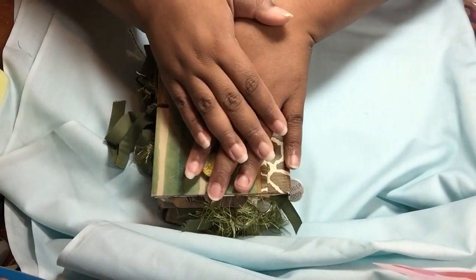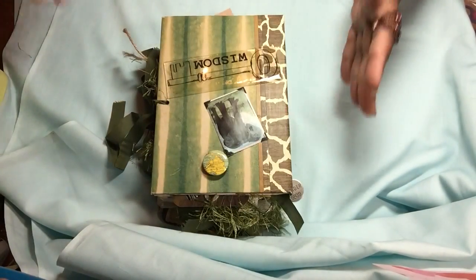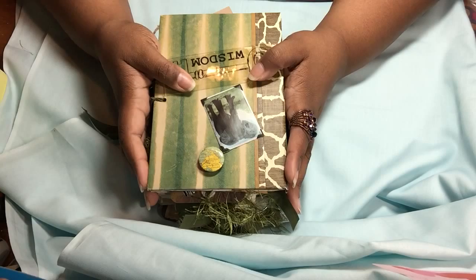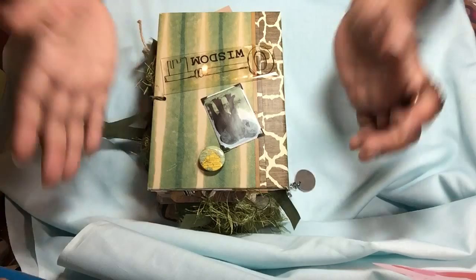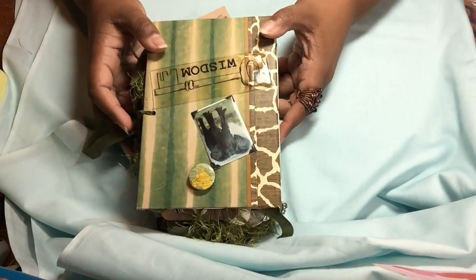The theme this month was summer and I have done my summer safari junk journal. I will also have two other videos to load up this weekend under the Love Summer Art hashtag, so I hope to see you in those videos as well. Let me go ahead and get started because as you can see it's a chunky one.